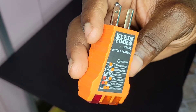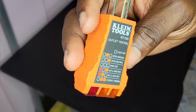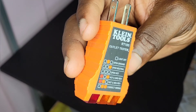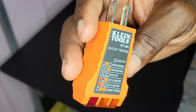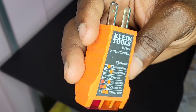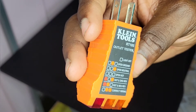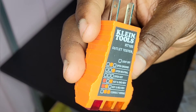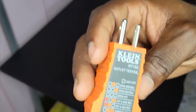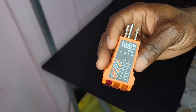When the light is on to the right, that is an open neutral. When you have no light at all, that is an open hot. When you have no light in the middle and lights on the left and on the right, that is hot and ground reversed — where the hot and ground wires are swapped. If you have two lights on to the left and none to the right, that is hot and neutral reversed. And if you have two red lights to the right, that means your wiring is correct.